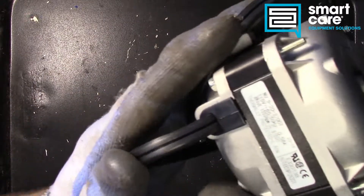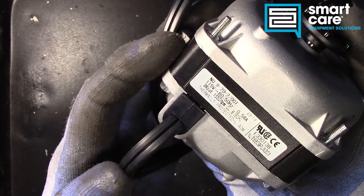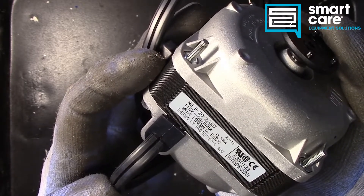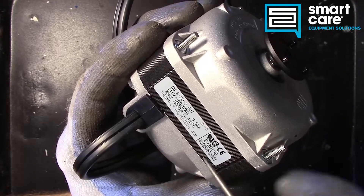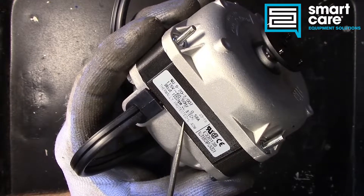If we take a look at the rating plate on it, you can see that this little guy is 115 volt, 60/50 Hertz, 9 watt, 1550 RPM. Pretty straightforward as far as motors go — nothing crazy, single phase, half amp-ish, 0.58 amp.